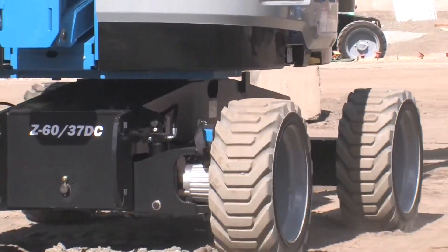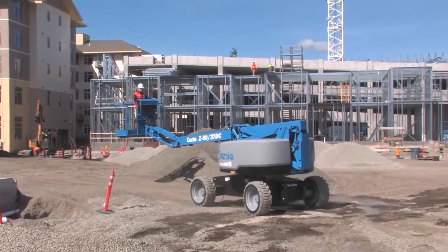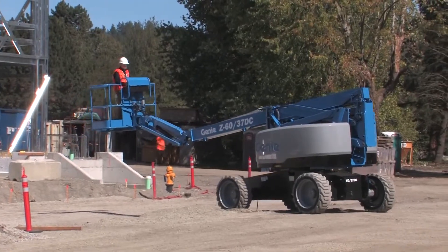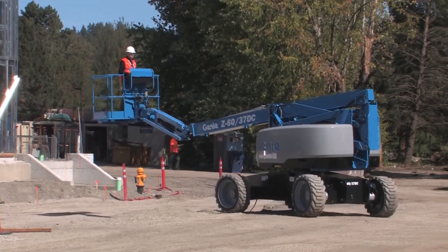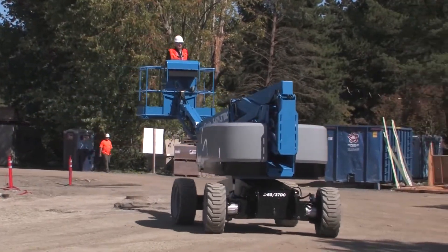And don't underestimate the capability of this DC machine. These capabilities are also why we gave the DC all-terrain tires. They're non-marking for those interior applications, but the flexibility of this machine makes it one of the first machines on a job site and one of the last off.